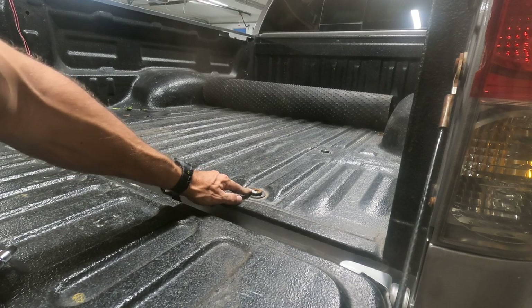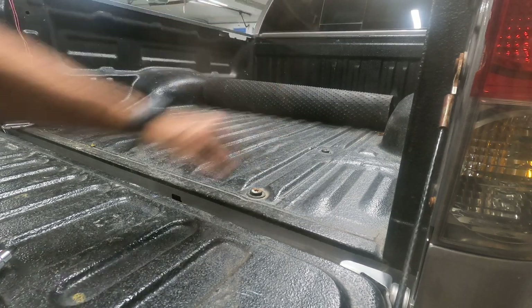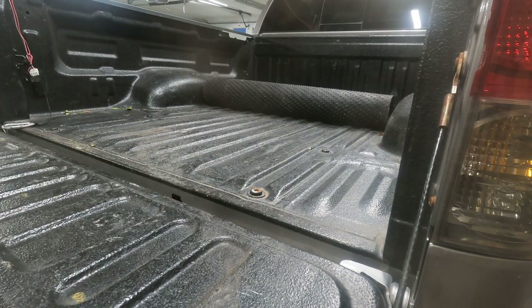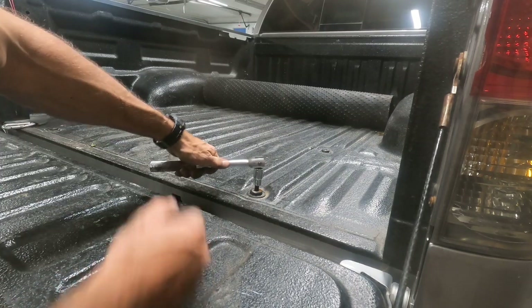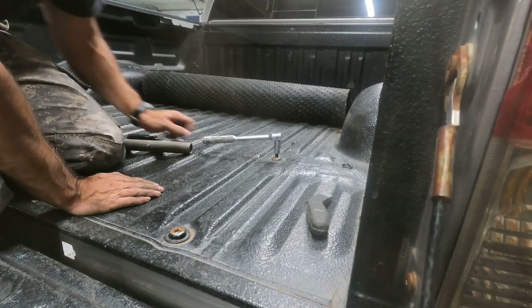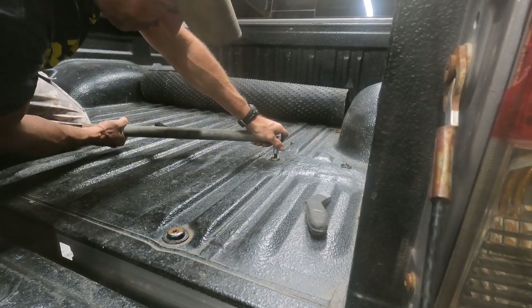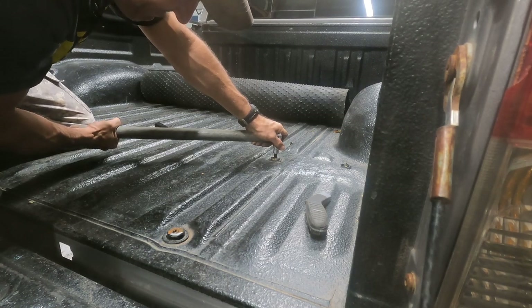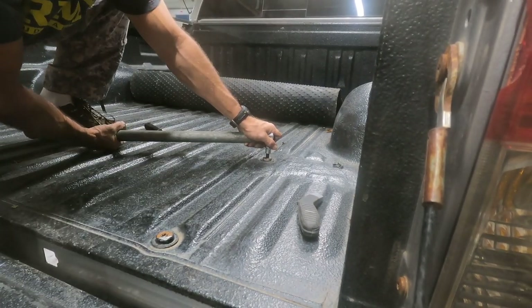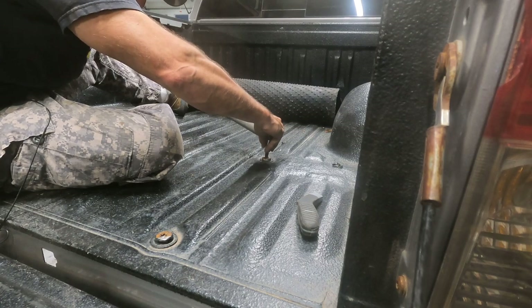Now I'm going to take all six of these bolts out in the bed of my truck. There's four right here in the back and there's two up front. But first I got to clean some of my bed liner stuff out of them so I can get this T55 in there. I got them all cleaned out. Now I'm just going to take this cheater bar and loosen these up — hopefully without breaking them.